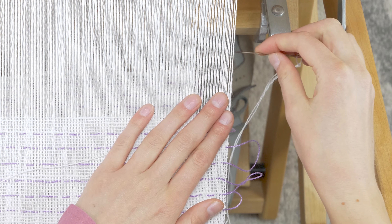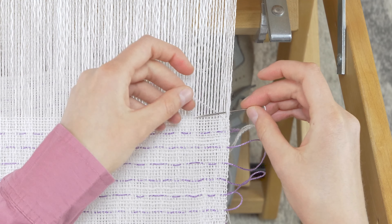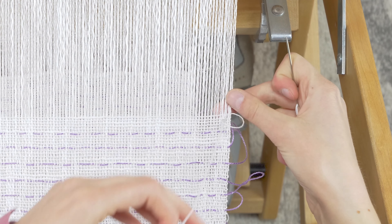Go back around to the beginning and go under the two warp ends you just worked and over the extra length. Pull just to tighten and then continue on to the next group.